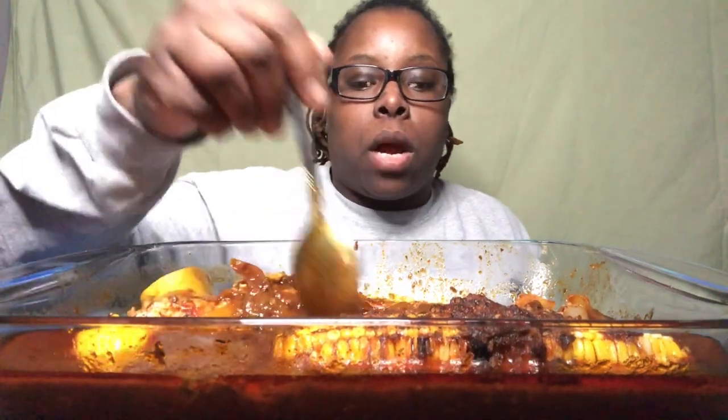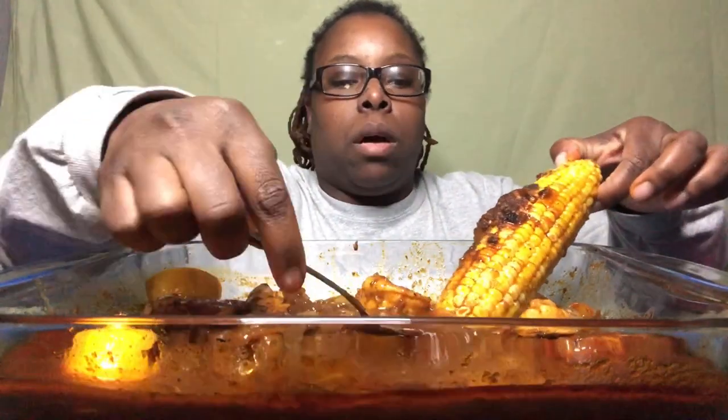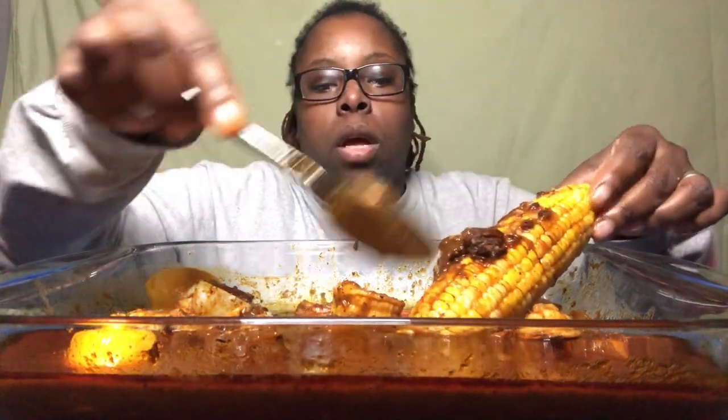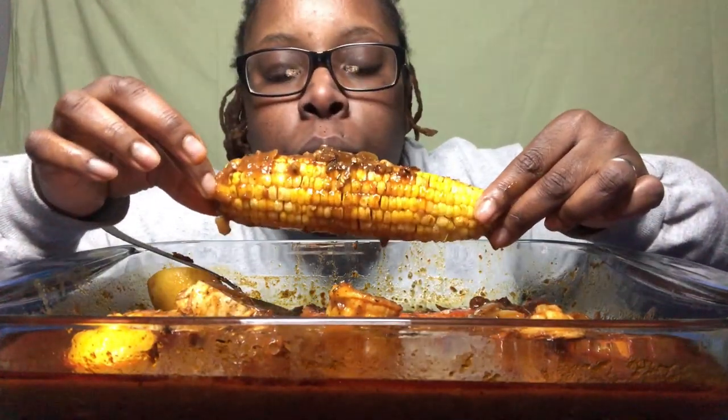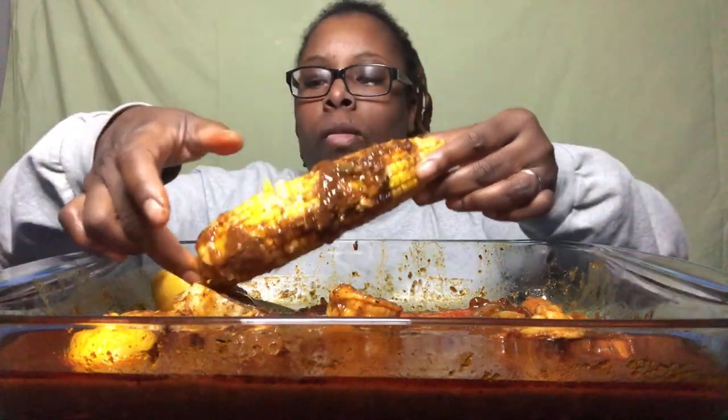Y'all, I'm getting full — as hungry as I was! I even got some knuckles in here — I seared those too. Still got some shrimp. That was good, but I'm getting full. I might finish this corn though, because the kids can't really split corn and I don't have time for anyone arguing over it, so I'll eat it. This thing is hot!